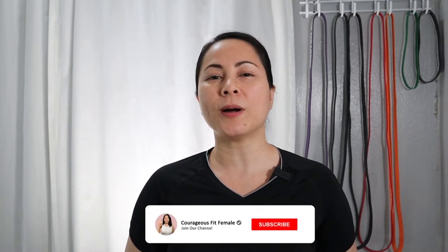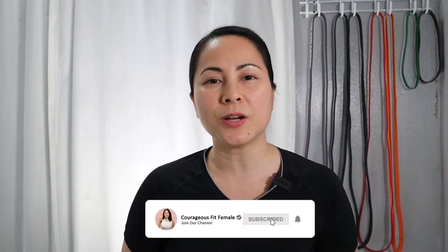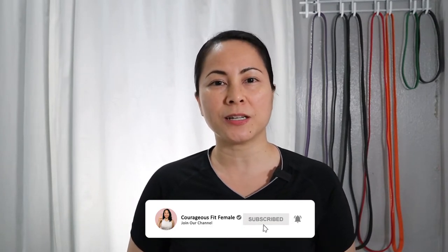Jacqueline Castro here and welcome to my channel, Courageous Fit Female. This is all about equipping Christian women to get fit God's way. If that is something you're interested in, go ahead and click on the subscribe button below and tap on the notification button so that you can be notified of my brand new uploads.